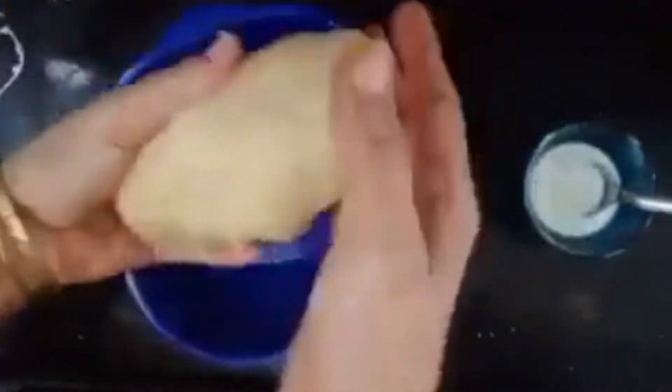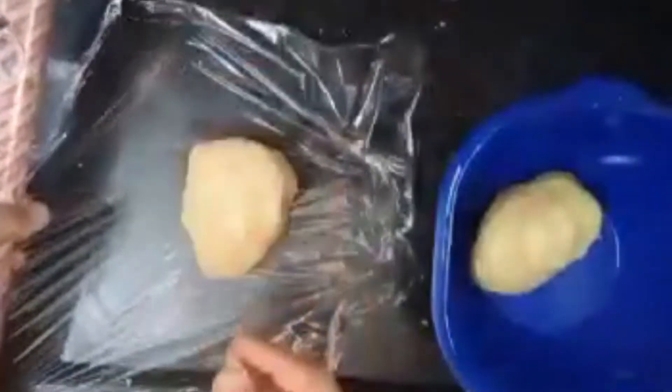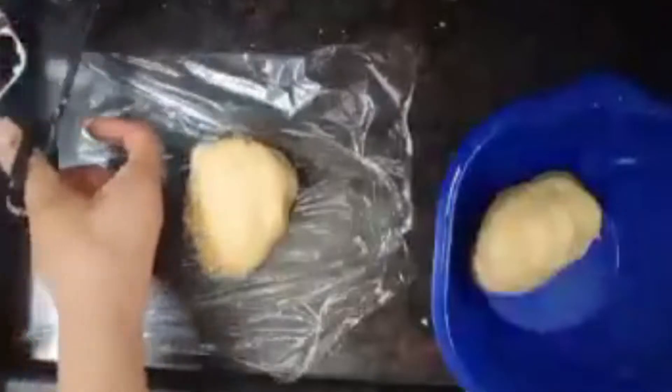See that your dough is soft, then divide it into two parts. Put one part in plastic wrap and refrigerate in a bowl for 15 to 30 minutes.